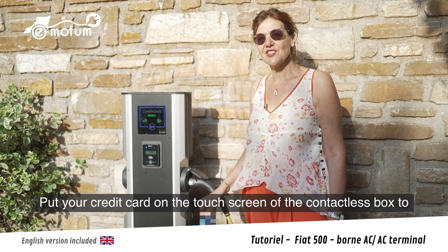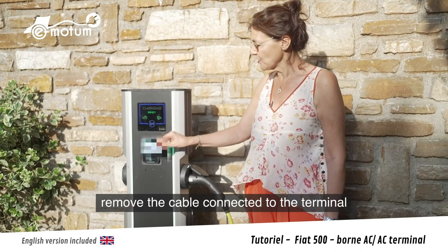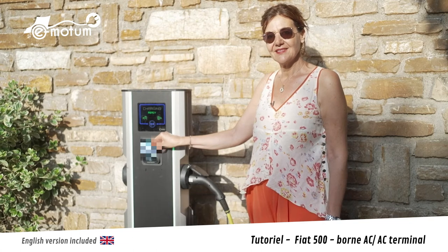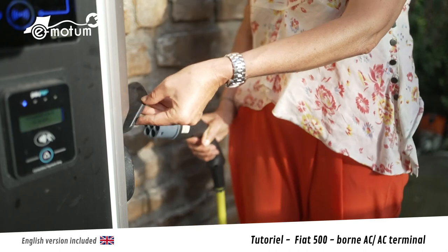Pour arrêter la charge et débrancher le câble de la borne, je passe ma carte de crédit devant le lecteur sans contact. Je déconnecte l'embout.